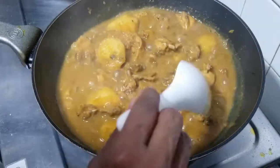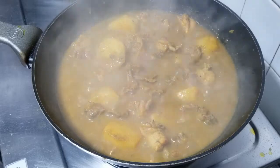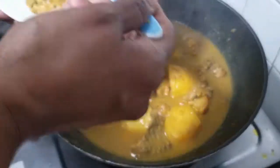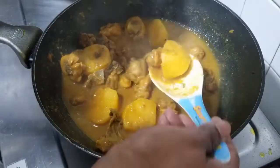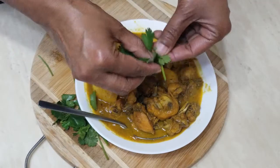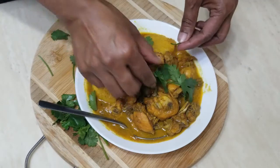It is ready — beautiful! Switch it off now and let's plate it up. You can garnish with a little coriander. You don't have to, but I like to. Look at that!